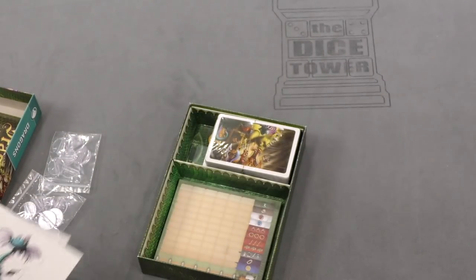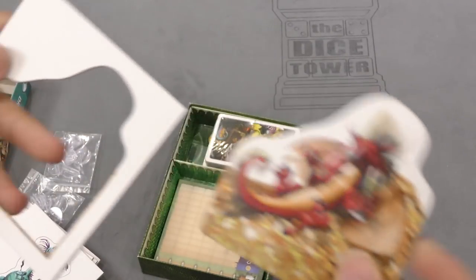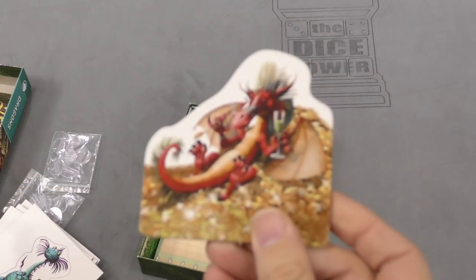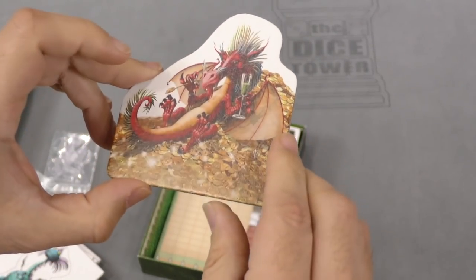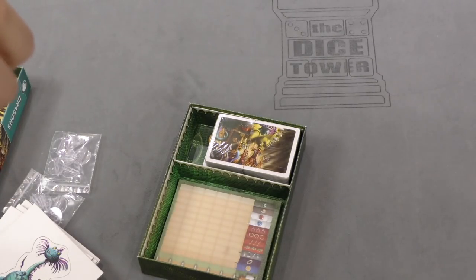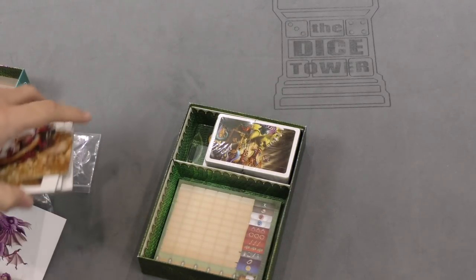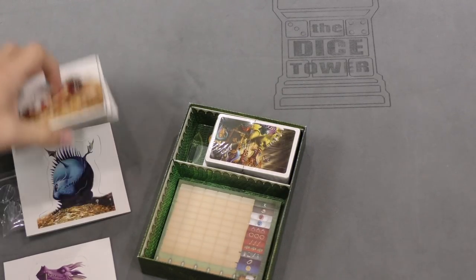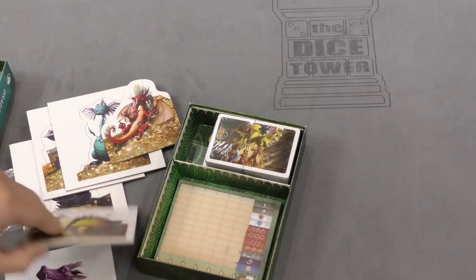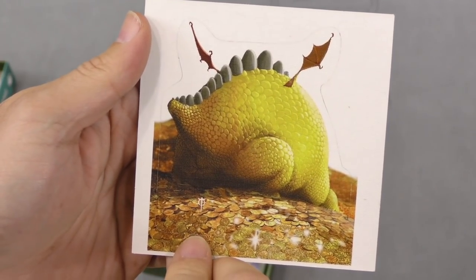Let's see how this works — let's punch one out, see the thickness, which is very nice, very nice thick cardboard. I guess you put a footie or two on these and they stand up. Oh, there you go. And the drawing is actually of the back of the same image — that's pretty cool, I like that. Dragon butt.